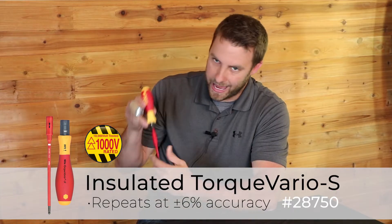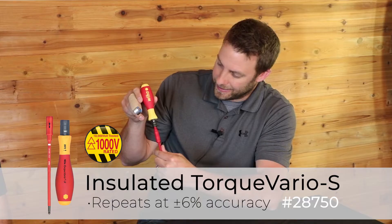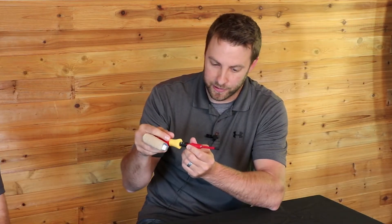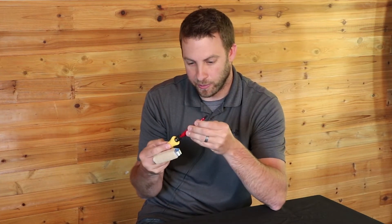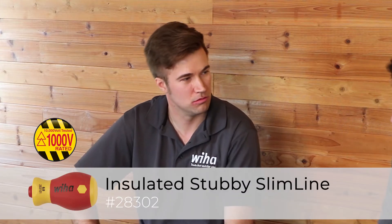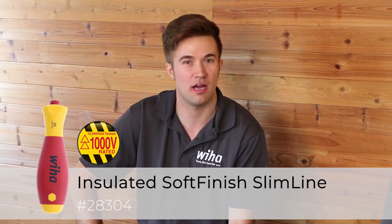And what about for electricians? Electricians, we have you covered. We have our insulated version of the torque control, and these ones have lockable blades. Once you choose your selection of blades, you put it in, they lock in — they're not going to fall out on you. Set your torque and go. You'll also be able to use those slimline blades with other slimline handles, like the stubby and the standard handles, so you don't have to torque with those.